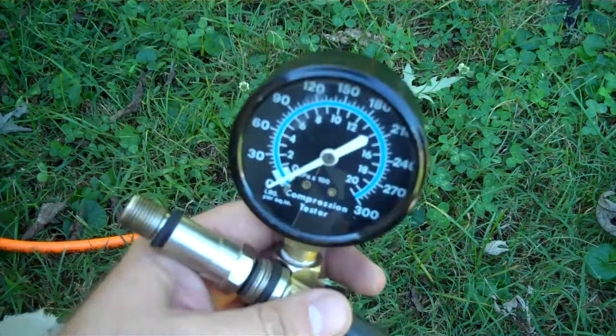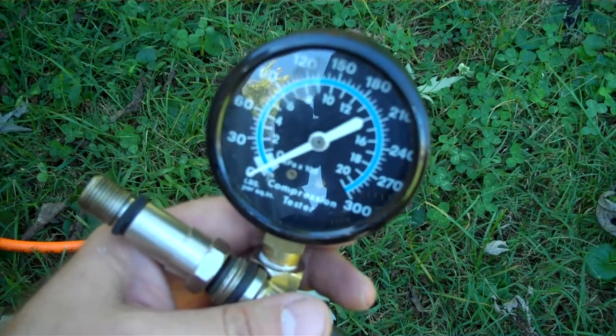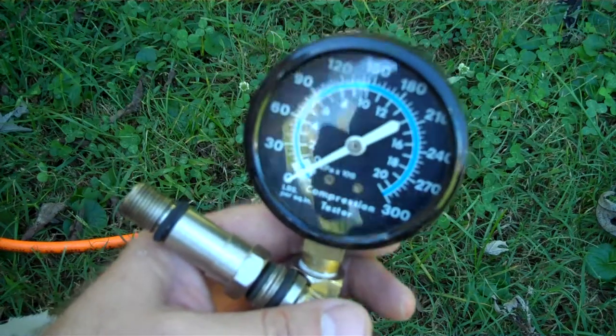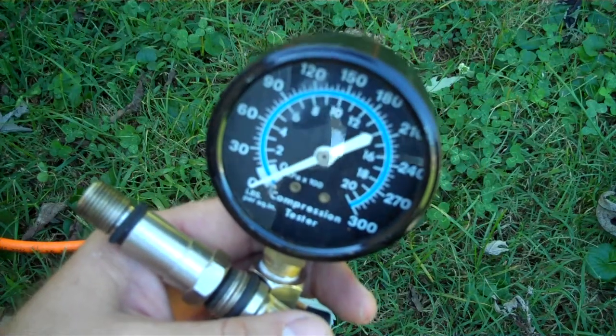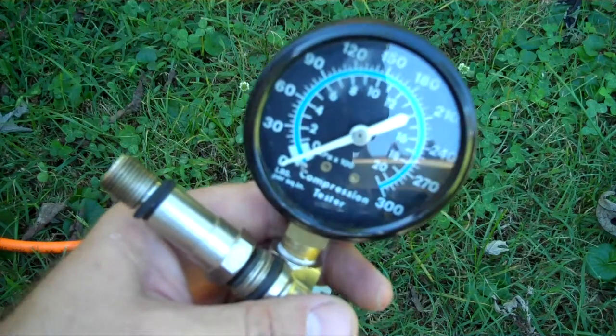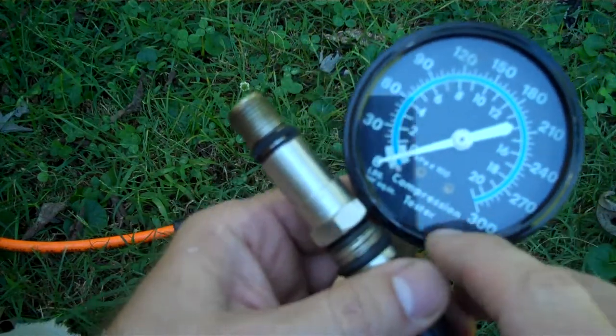Hey everybody, Chuck here, poweraxe.com. What you see here is just a standard run-of-the-mill compression tester you pick up at your better auto parts stores. What this tool is for is to measure cylinder pressure. You take this right here, stick it inside the spark plug hole, snug it up — you don't have to be super tight.